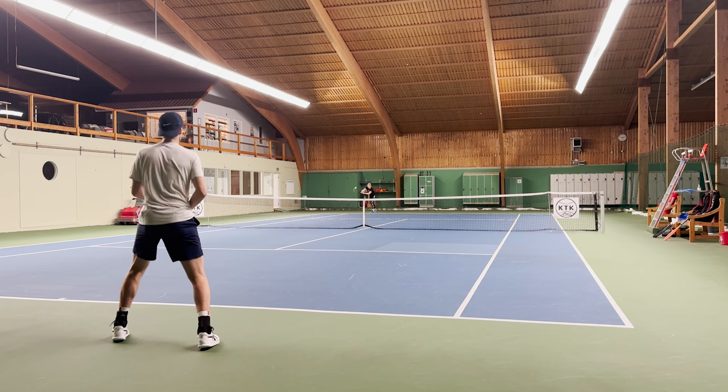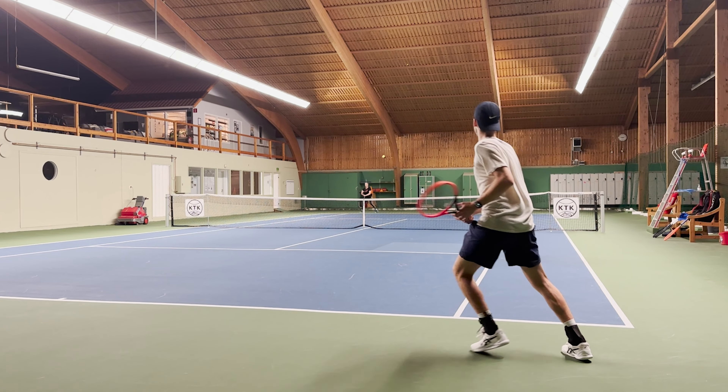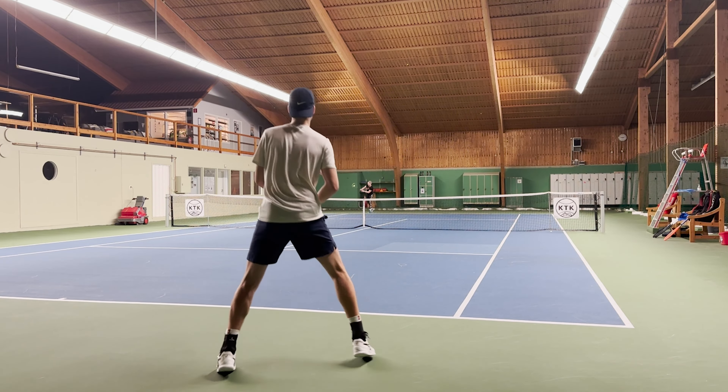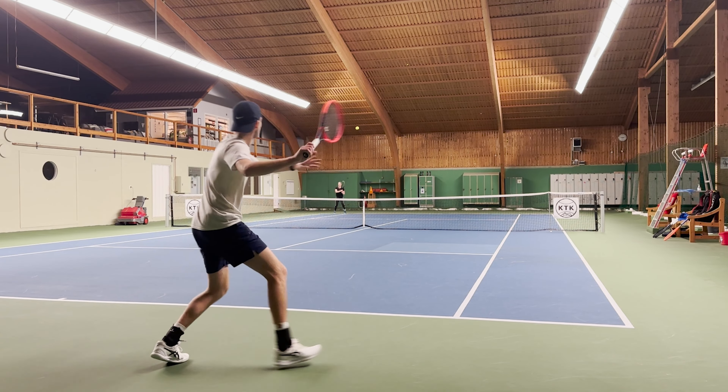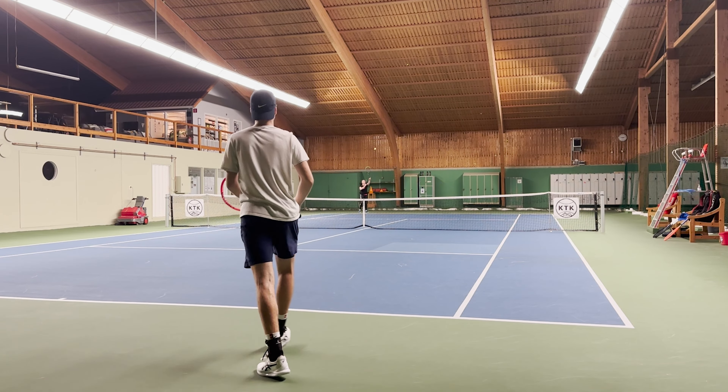Hello and welcome to yet another racket review. I'm Tennis Rally and today I will be reviewing the newest rackets from HEAD, which are the 2023 Radicals. HEAD are pretty known for releasing new rackets pretty often because they have a lot of models available on the market compared to other manufacturers, but they also renew the rackets every two years instead of three, like Babolat for example.